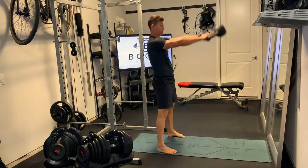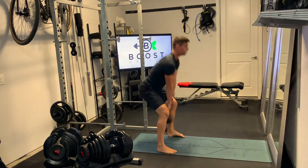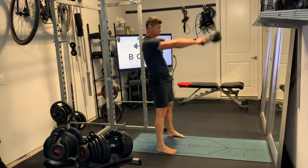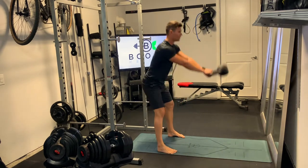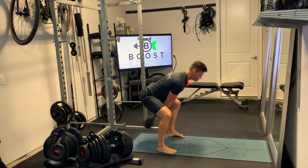Driving the middle of the foot through the ground, extending through those hips, squeezing the glutes and abs at the top. Foot position here is a little bit wider than your hips, so it's a little bit wider than you would be on your typical squat. Be explosive, drive those feet through the ground, keep your core tight.